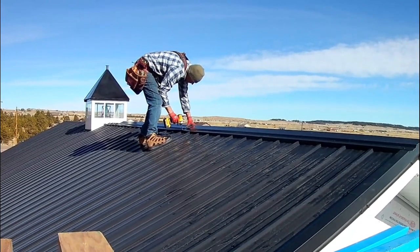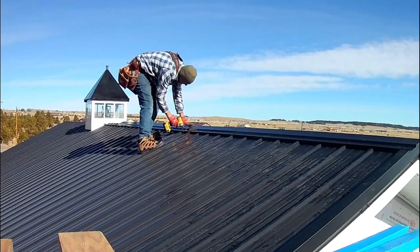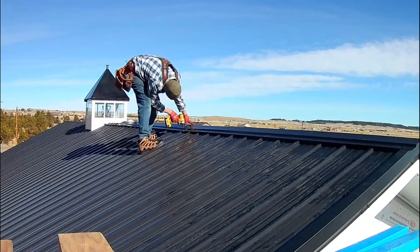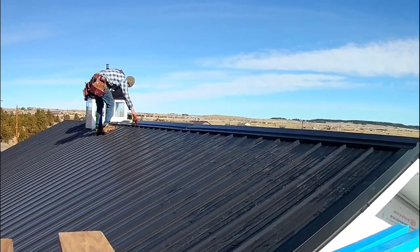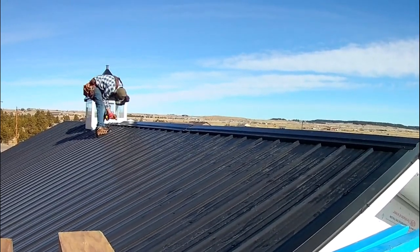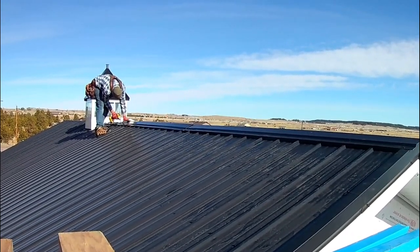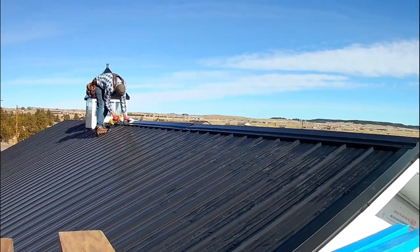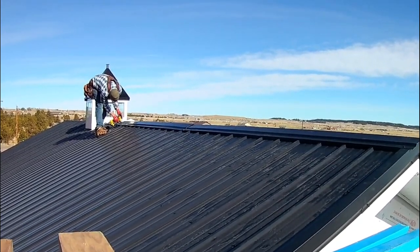Then I come back and tack my ridge cap where my lines are on all four corners — that is a good way to make sure it is real straight. Then I come back and put a screw through each rib. If you see me kind of struggling with these shoes on the roof, it is actually really dusty. I have specifically designed shoes for metal roofing called steel walkers — they have magnets in them, they are really cool. But they do not work on a really dirty roof because they are just smooth, so I was sliding all over the place and had to go back to my regular boots.